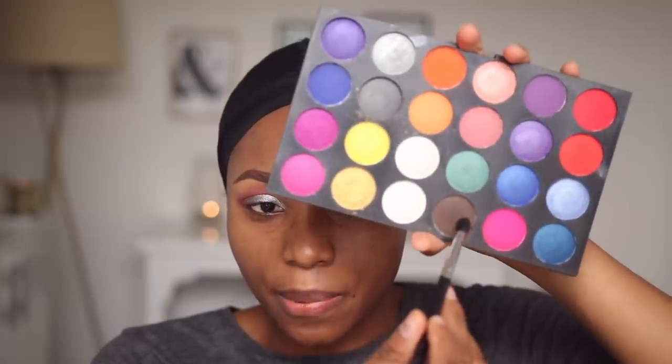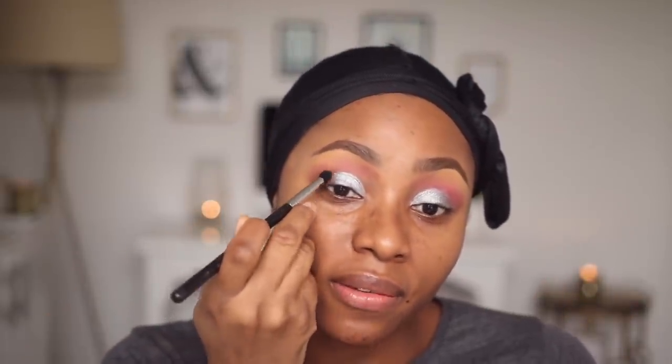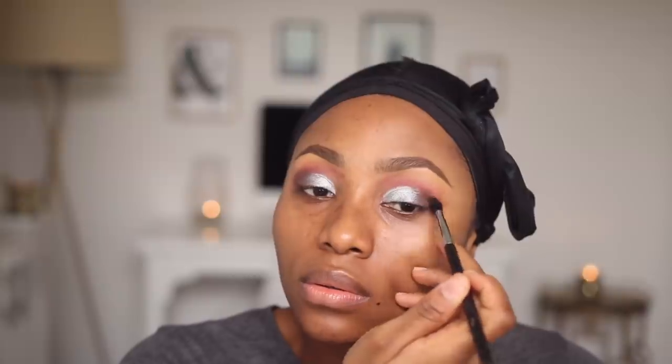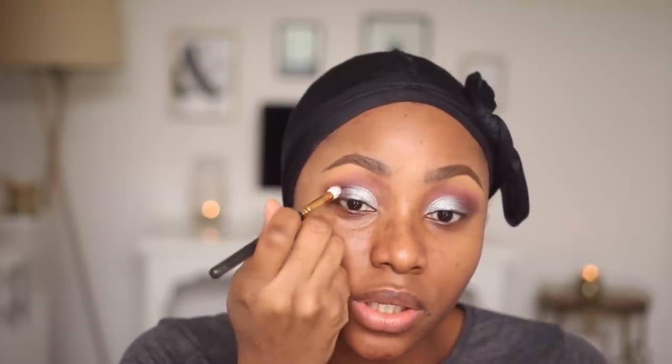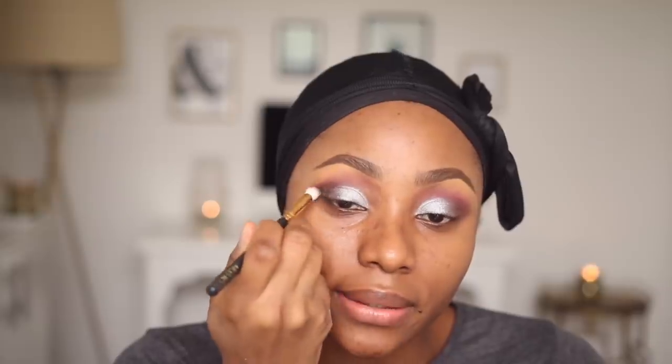To add some depth to my crease, I'll take this brown — this is my Sigma E45 Crease Brush. I make sure that I have enough of the brown and then start dragging it inwards. For the black, I'm not going to take it into my crease — I'm just going to focus on packing it into my outer corner.